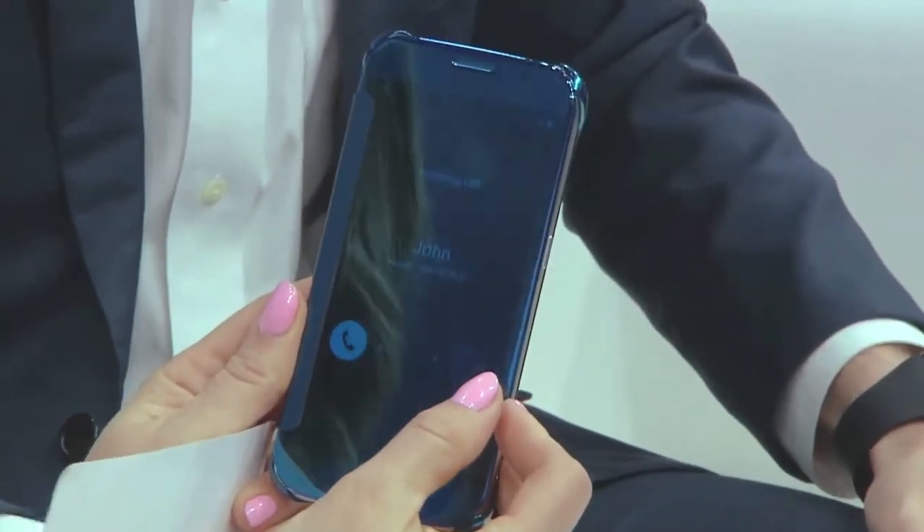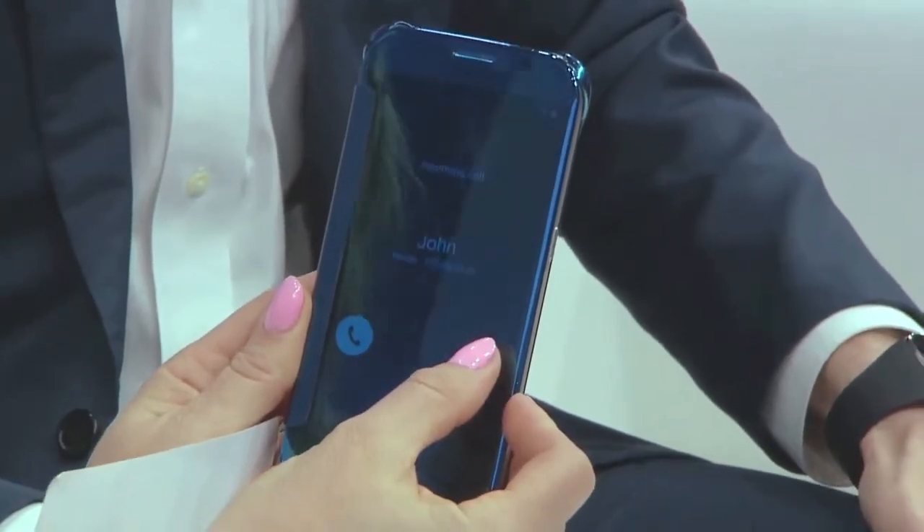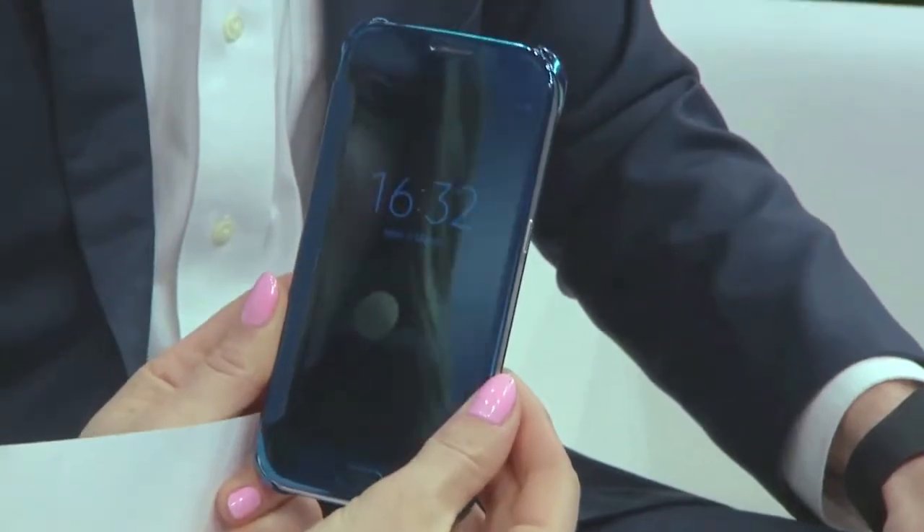Looks like John P. is calling us. Should we answer? We should be like... So we can do this right here just by swiping? Yeah. There we go. It's as easy as that. So long, John P.